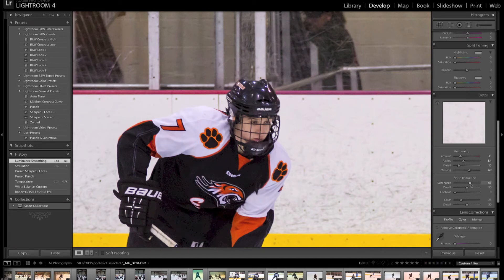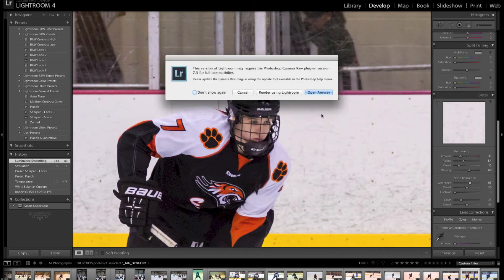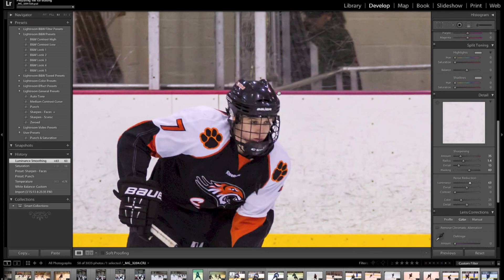At this point the picture is ready to pull into Photoshop. I use Command D to pull it in — I believe that's Control E on a Windows machine.